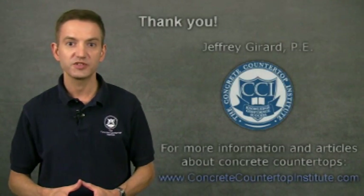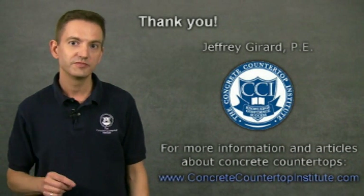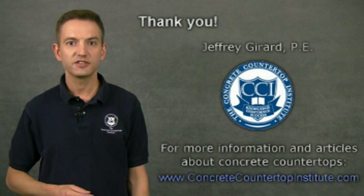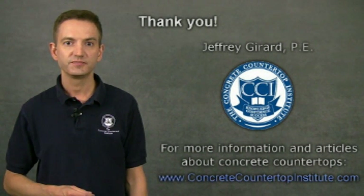If you have any questions or comments about this video, please send them to me using the form below. For more videos and information, visit the Concrete Countertop Institute website. Thank you.